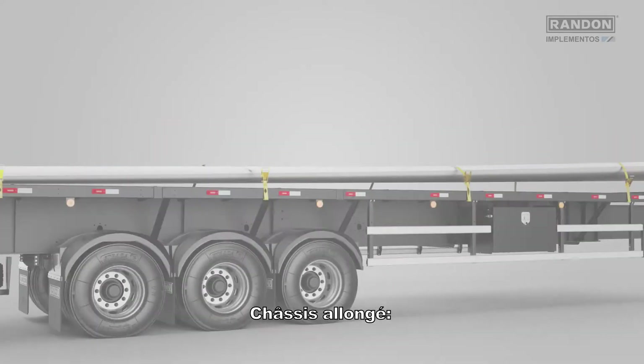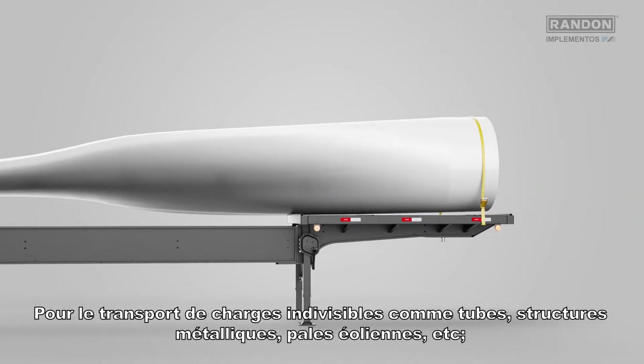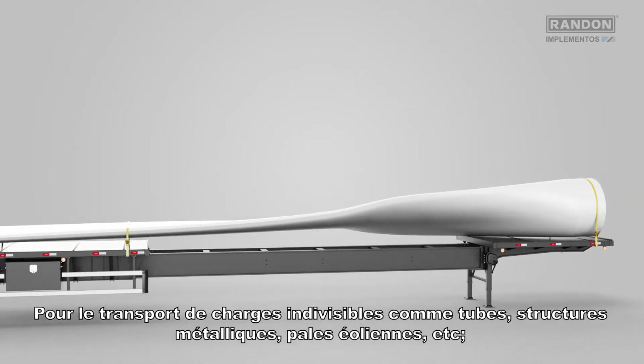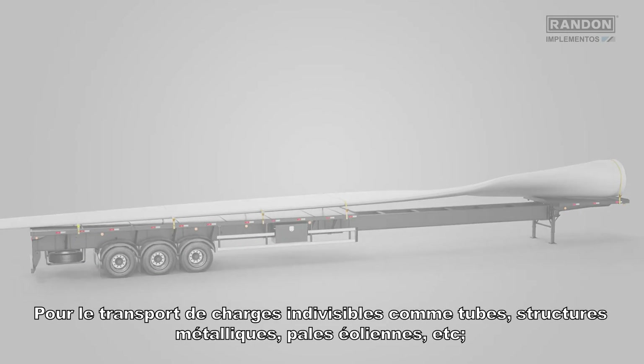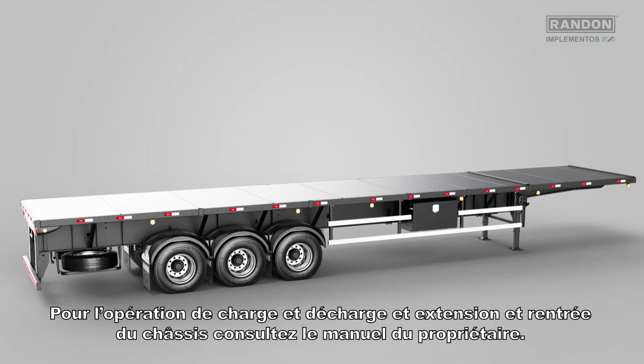Long chassis: for transportation of indivisible loads such as pipes, metallic structures, wind blades, etc. Retractable chassis: same guidelines as the dry load model. For loading and unloading and chassis extension and retraction, please check the owner's manual.